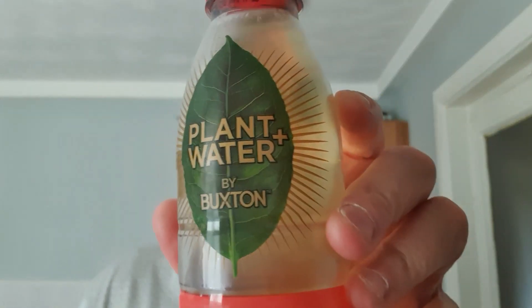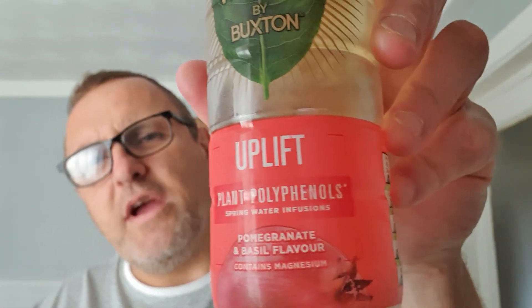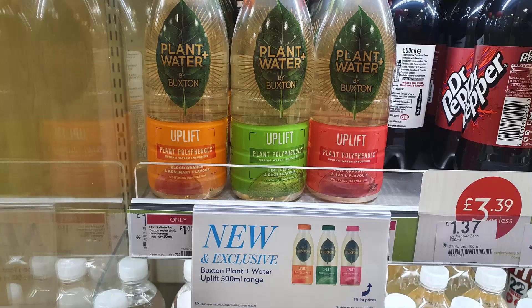Anyway, this is by Buxton and it's plant water. There are three flavours. This is Uplift Plant Polyphenols — spring water infusions, plant polyphenols. Three flavours: this one is pomegranate and basil. They also have lemon and lime with sage, and blood orange with rosemary.